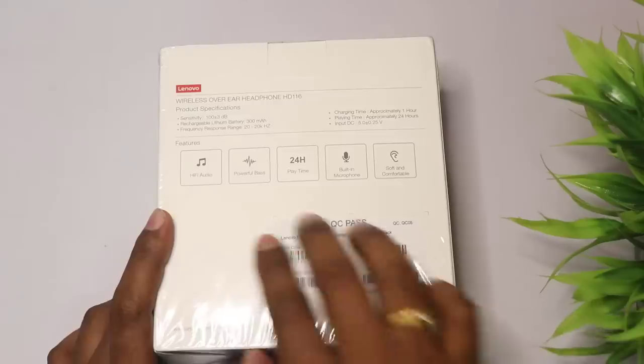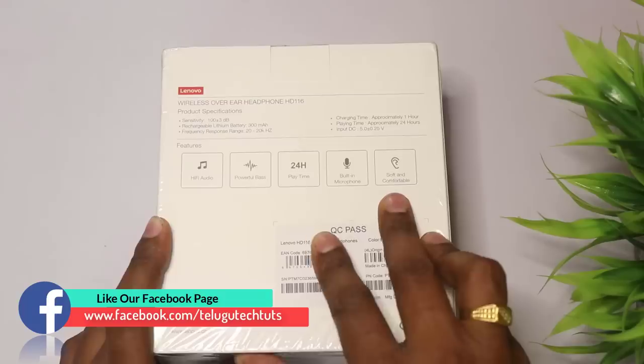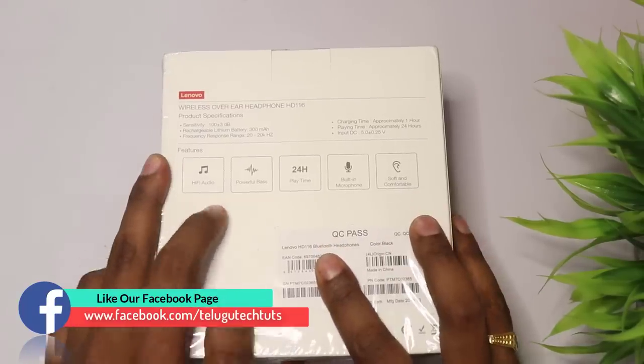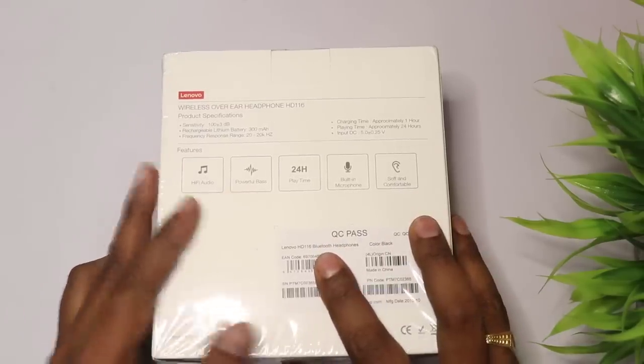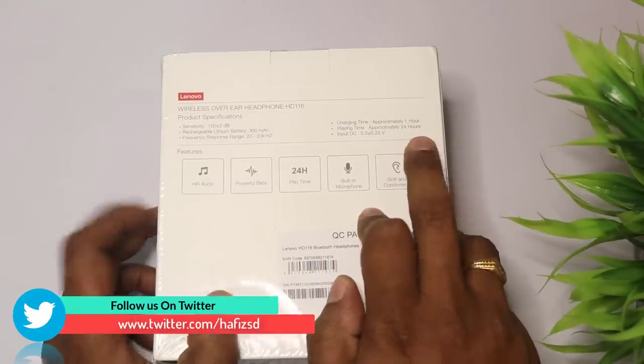It has specific specifications. We are talking about a built-in microphone, soft and comfortable design, a powerful base, and a battery backup for 24 hours.